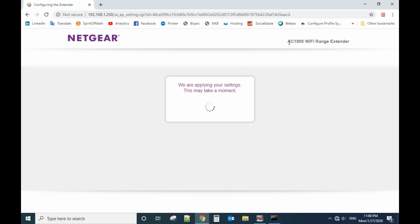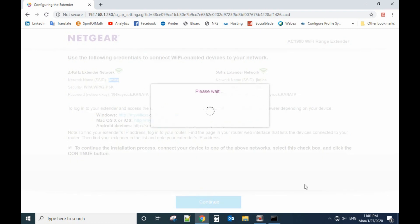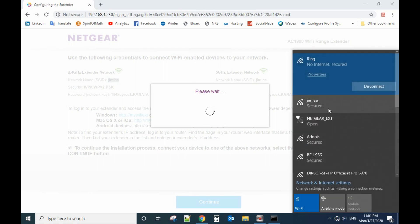From here you can see my extender model name is AC1900. Now it's a success. To continue, connect your device to this network. After you click continue, you need to go back and select the current network — it will use the same password as your current network, and you're back on your home wireless network.